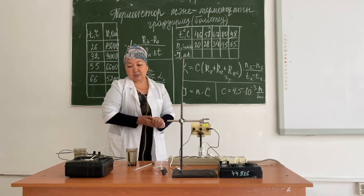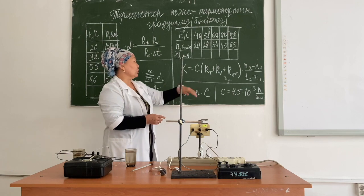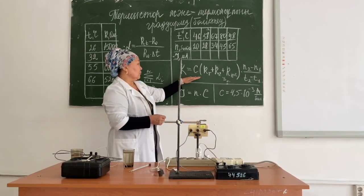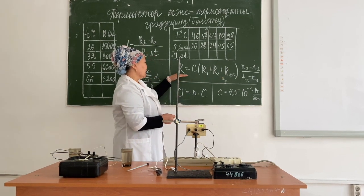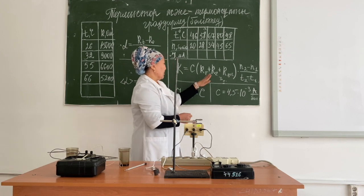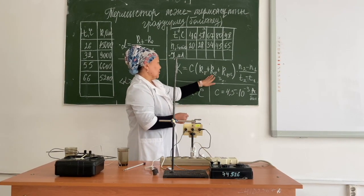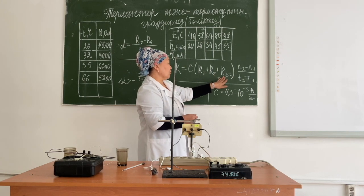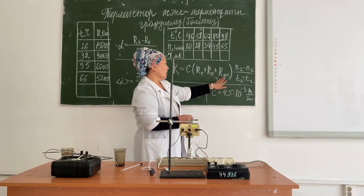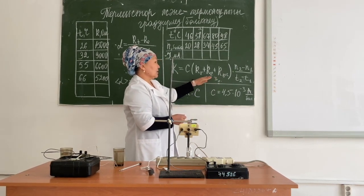The main characteristic of a thermocouple is its sensitivity, denoted by the letter K. Using the sensitivity formula, we calculate K, where c is the division price, rt is the thermocouple resistance, rg is the galvanometer resistance, and ro is additional resistance. Since we did not have additional resistance, it equals zero. n2 and n1 are the values obtained during the experiment, and delta T is their temperature difference. You can find the meaning of these variables in your guidelines.